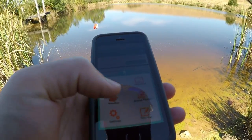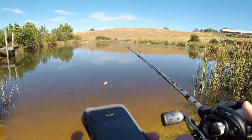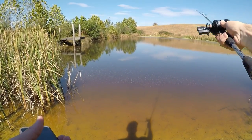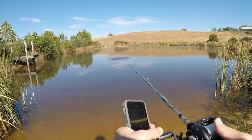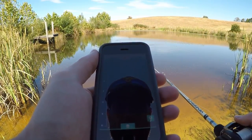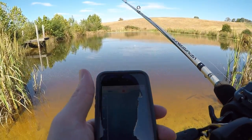Sonar. Look, it knows — 'iBobber out of water.' Let's toss it out here. It's basically saying that it's five foot. Let's see if we can find any fish on it.